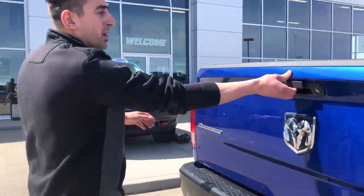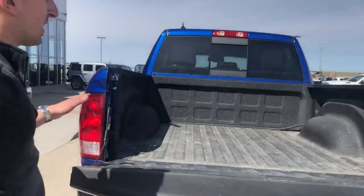Back here, back up camera, easy down tailgate, as well it does have the spray-in box liner.